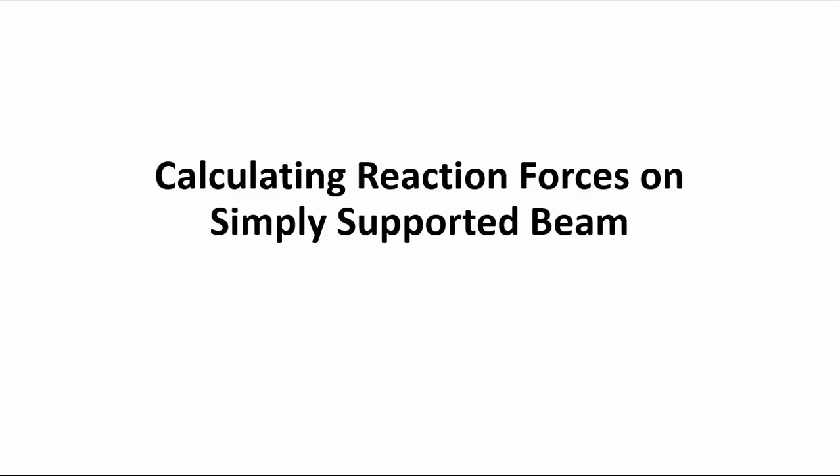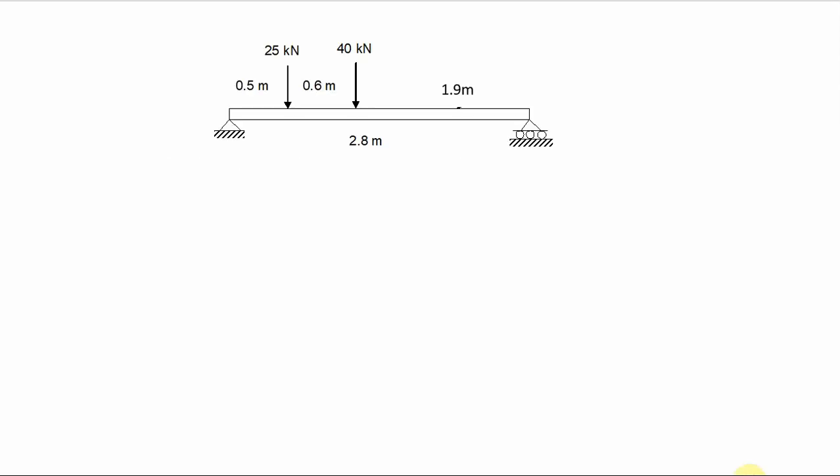This is a video on how to calculate reaction forces on simply supported beams. In this example, I'm considering a simply supported beam with two forces — 25 and 40 kilonewtons — acting vertically downward. There are two supports on either end that are slightly different: one is a roller support and one is a simply supported pin joint.